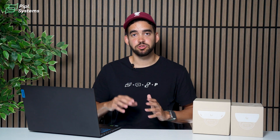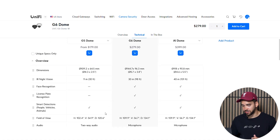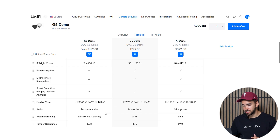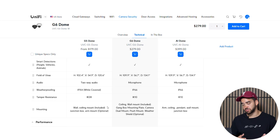Looking at the specs of the three cameras, there's a big difference between the G5 dome and the G6 dome. The G5 has a 9-meter IR night vision range, while the G6 has a 30-meter range. The G6 also has advanced analytics such as face recognition and license plate recognition, a bigger field of view, an IP66 weather resistance rating, and IK10 tamper resistance.